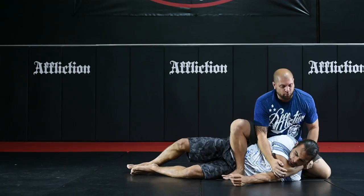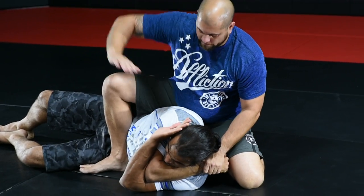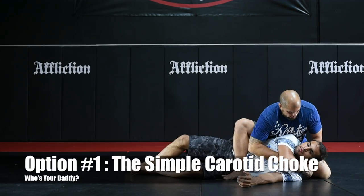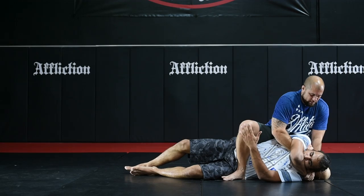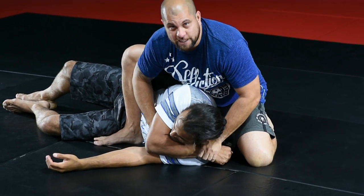Push — boom. Right here is what we call the Who's Your Daddy position, because he's at your mercy. From here, I have several options. First one is a simple carotid choke. Hand comes through, I make a fist on the side of the carotid. Frank, squeeze. If for some reason he's staying tight and I can't get inside there, I'm going to switch to an arm bar.